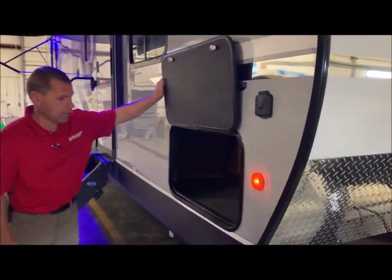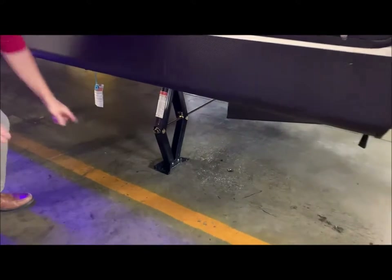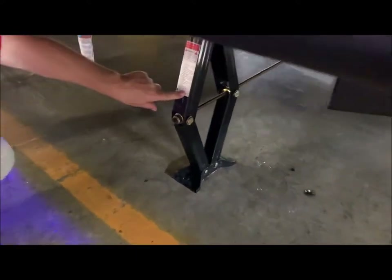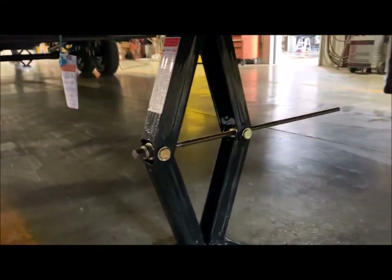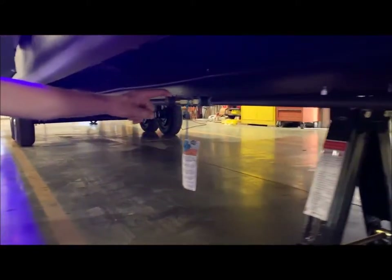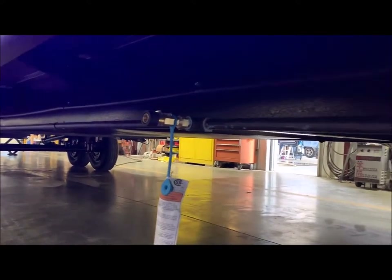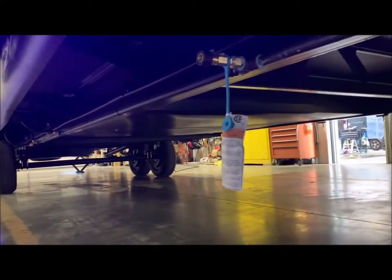Front storage compartment here — a lot of nice storage. This does go back in underneath the bed area. Down below are your manual stabilizer jacks; you will have one at the four corners. And back here is a quick connect for an outdoor gas grill, so if you have an outdoor grill you can quick connect into this port and that will feed off your 20-pound LP tanks on the front.